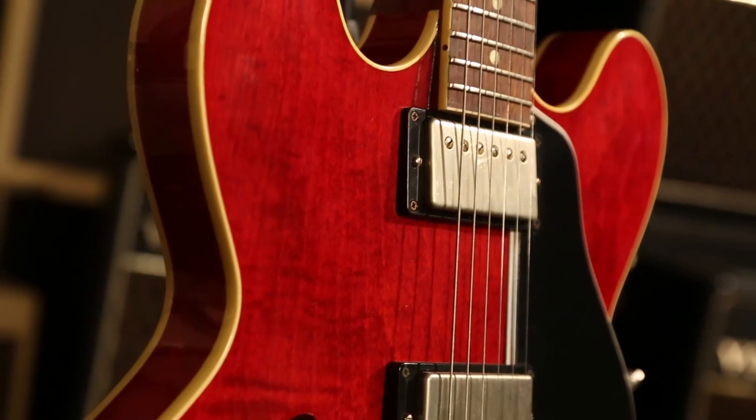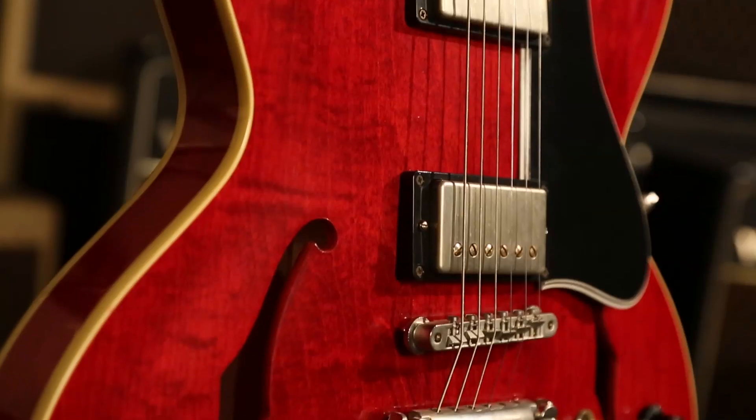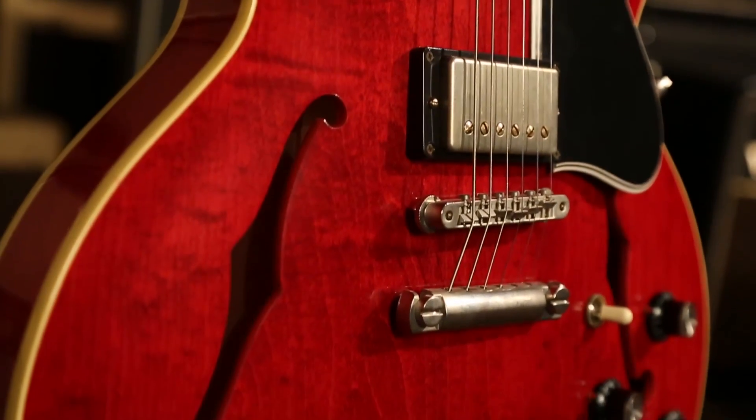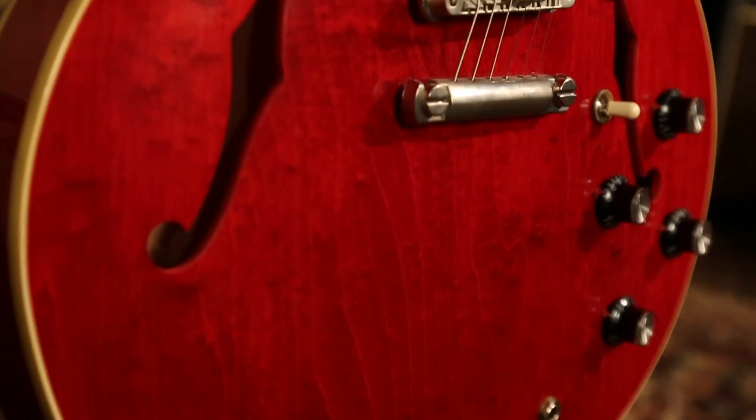Different neck profile, all kinds of different stuff that make it quite unique indeed. The 60s cherry finish is just glorious — Gibson has really got this down from when they were doing the 63 50th anniversaries this year. This is just spot-on. It looks glorious, it's intoxicating, it's like staring into the afterlife.